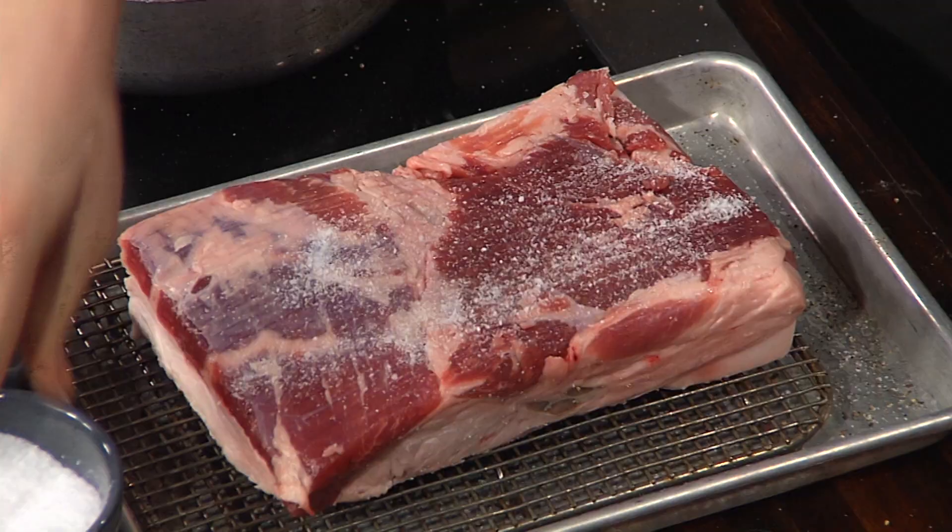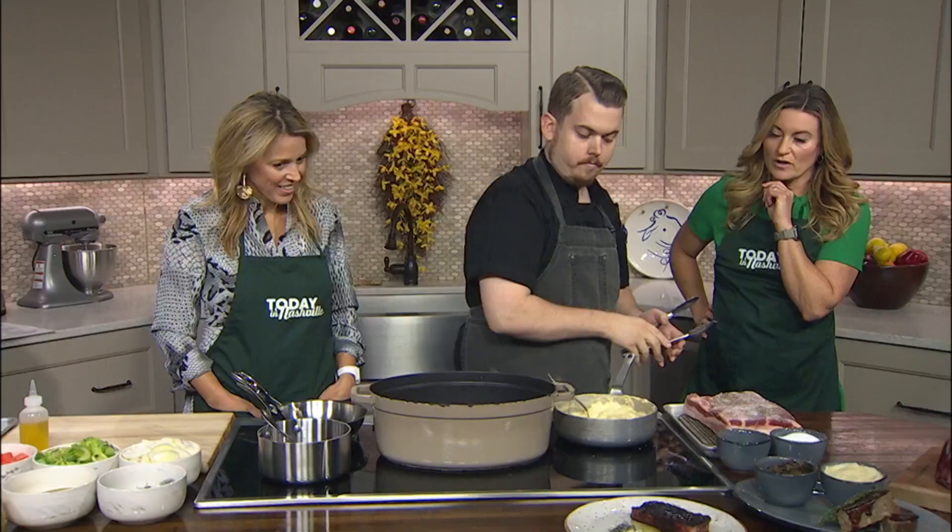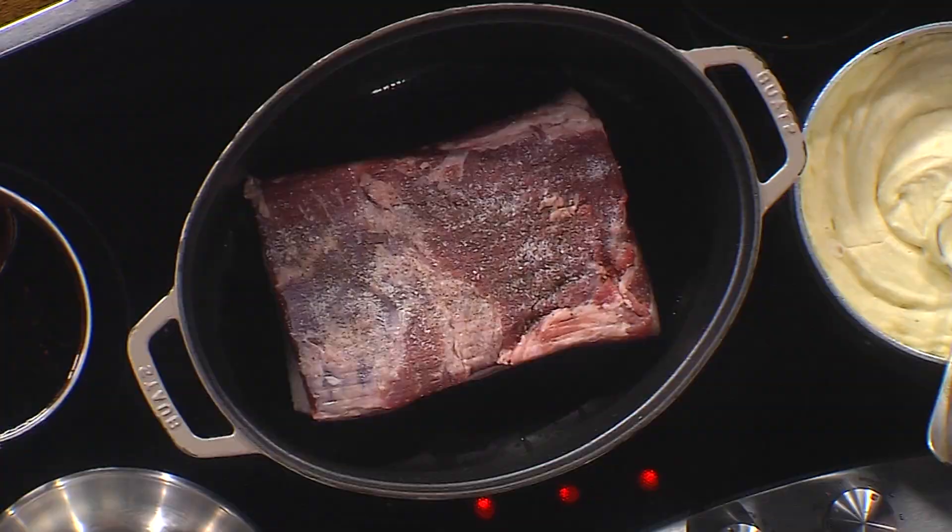We've got this pan over here — it's super hot with already a little bit of oil. We're just going to drop that in there fat side down, and that's where that beautiful crust comes from. How long does it cook? I'm having a little bit of pan envy right now. So we're going to sear that — this is a beautiful piece.